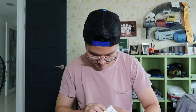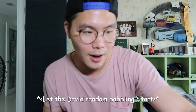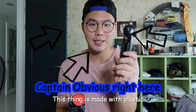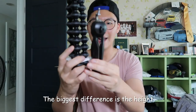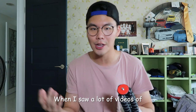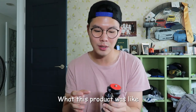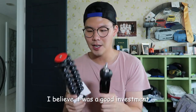And the tape... and here it is. The tripod. Wow, it is very... So, this thing is made with plastic. And even with the height difference, you can see the biggest difference is the height. I was very skeptical when I saw a lot of videos of what this product was like — is it really that worth it, paying that much? But I believe it was a good investment.